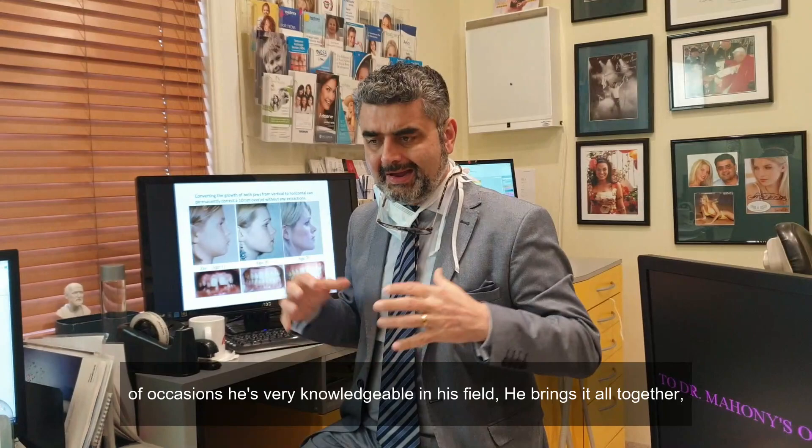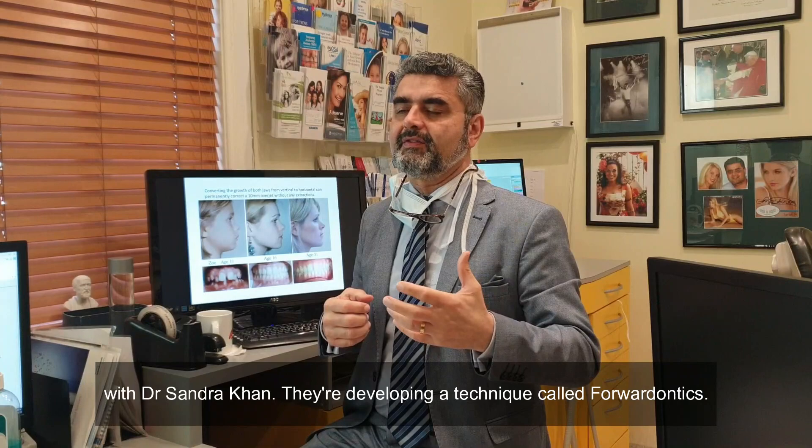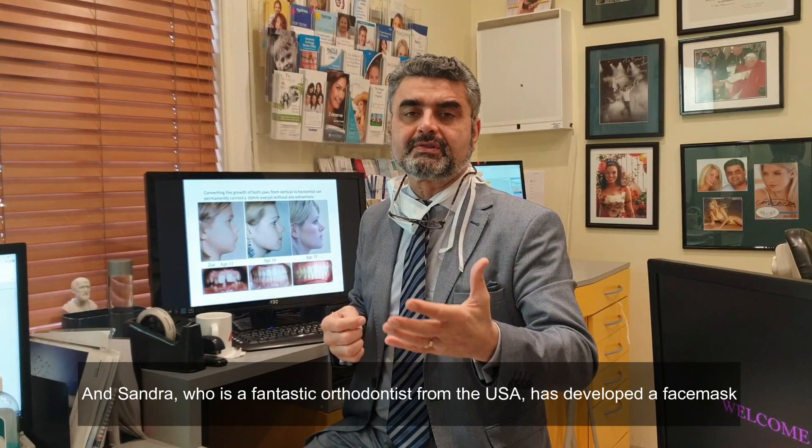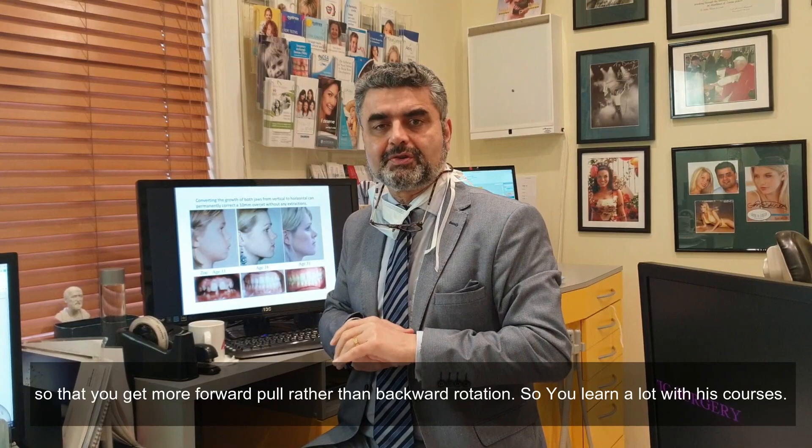I think that's a powerful technique. I've heard Simon speak on a number of occasions. He's very knowledgeable in his field. He brings it all together, including posture. He's involved in the publication of a book on myo picks. And with Dr. Sandra Kahn, they're developing a technique called forwarddontics. Sandra, who's a fantastic orthodontist from the USA, has developed a face mask that allows you to use this for anchorage and that for anchorage, so that you get more forward pull rather than backward rotation.